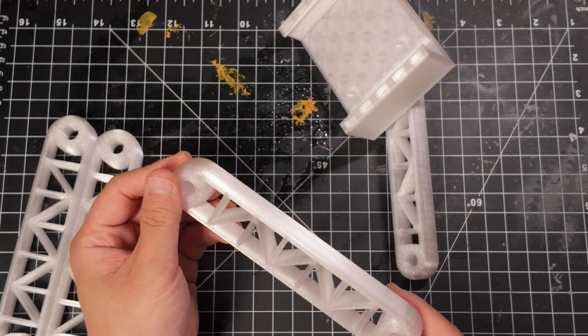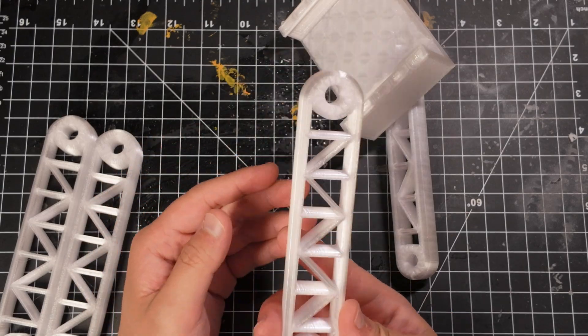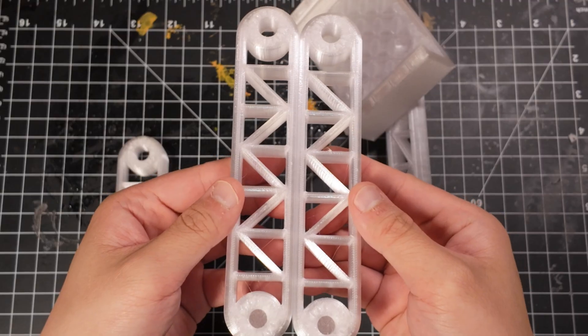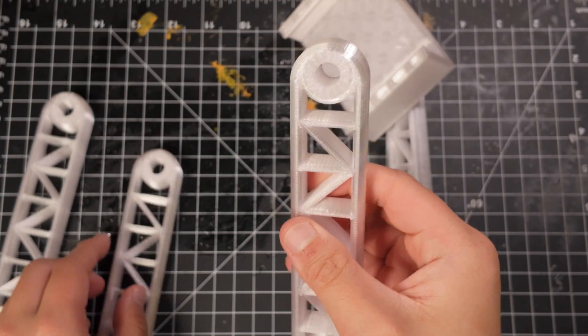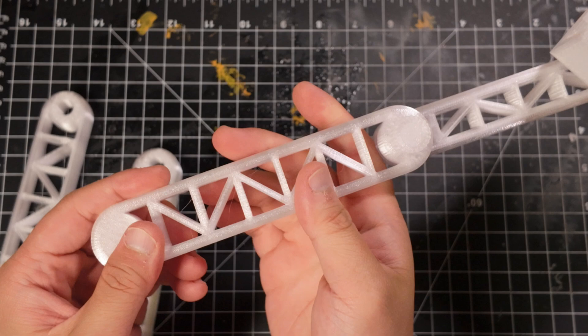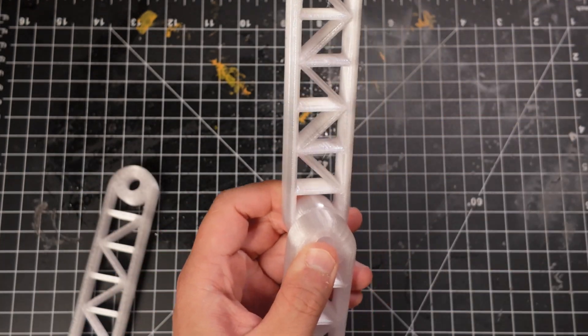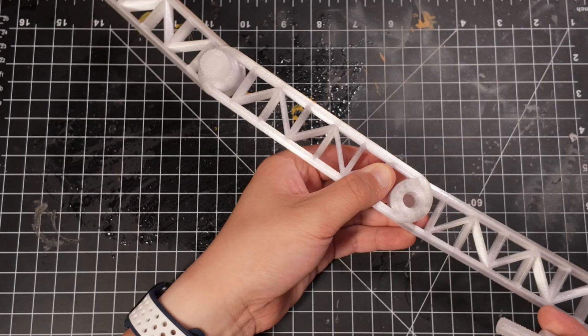Step 5: Look at the remaining arm segments. One of them has screw holes that go through both sides — set that one aside for now. Take one of the other two segments and attach it to the smaller segment you just installed. Step 6: Now take the arm segment you set aside earlier, the one with the through holes, and attach it to the phone arm.